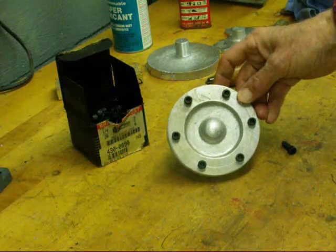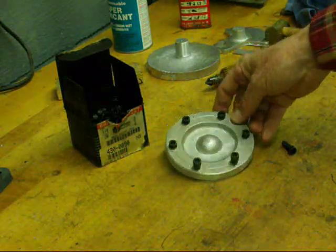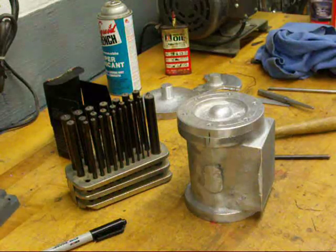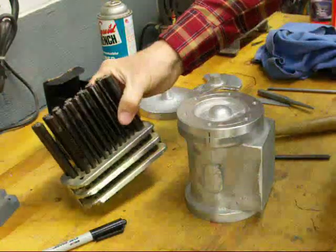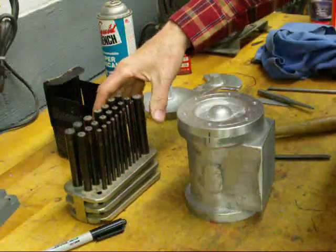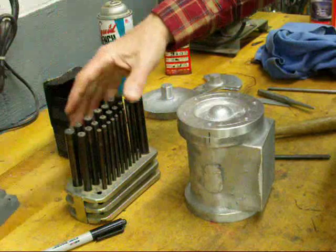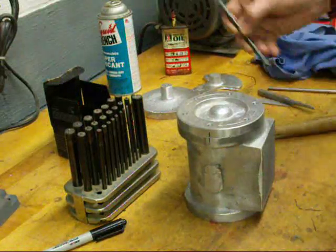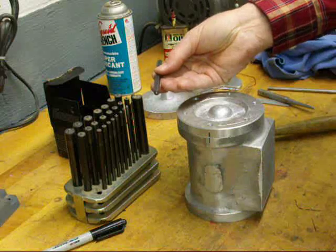I think I got it pretty accurate. I think you all know what transfer punches are — if you don't have a set, get a set. They're only 20 bucks or so; they're going to be Chinese but they're going to be serviceable. So we're going to use a quarter inch transfer punch.